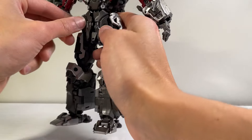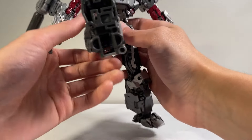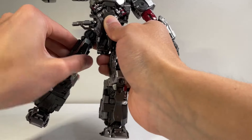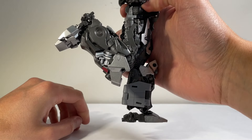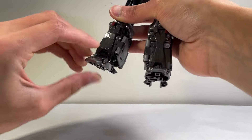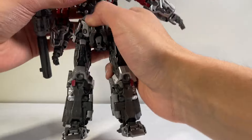The hip skirts can move out of the way and you can get him kicking up, kicking back, and doing splits. There's a thigh rotation, past 90 degrees out of a single joint at the knee as well — which is fantastic. The feet move up, move back, and rock side to side as well. So fantastic articulation for this leader figure.